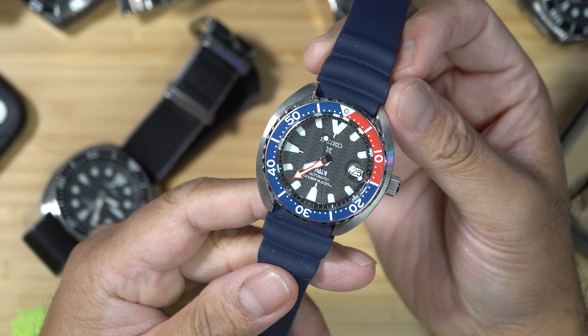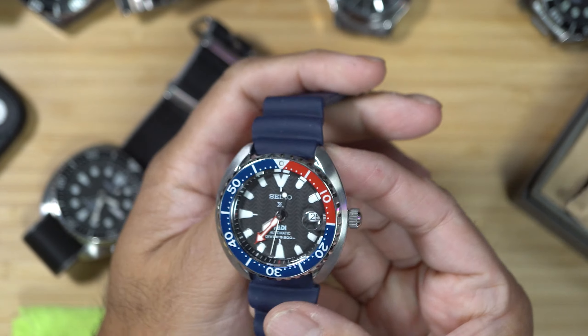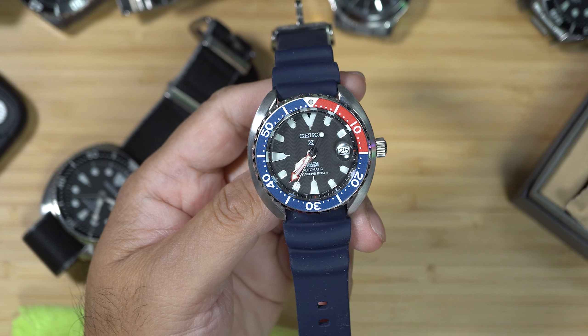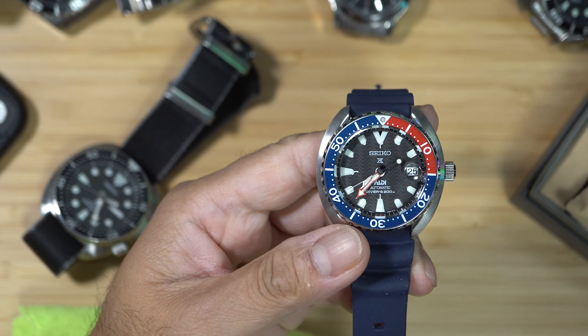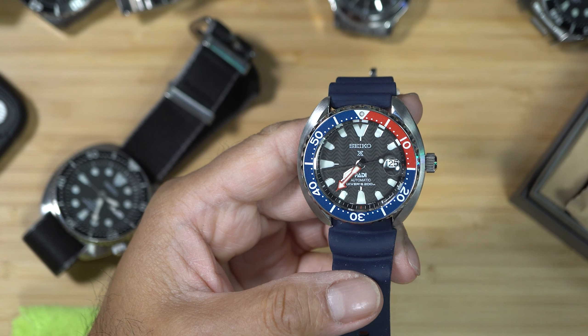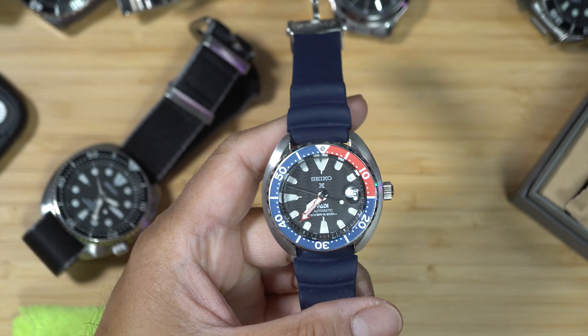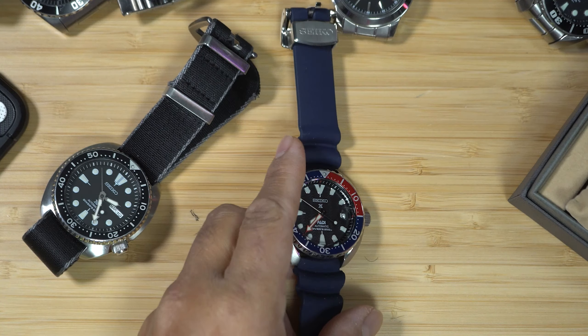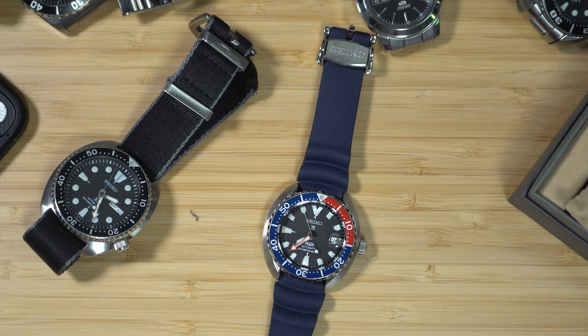This watch is equipped with the Seiko in-house automatic caliber 4R35, which is an improvement from Seiko's most affordable automatic movement, as it features both hacking seconds and manual winding functions. This movement offers a power reserve of 41 hours and beats at 21,600 beats per hour. This movement has proven to be robust and reliable, and as a workhorse it will continue to tick for years with little to no maintenance.